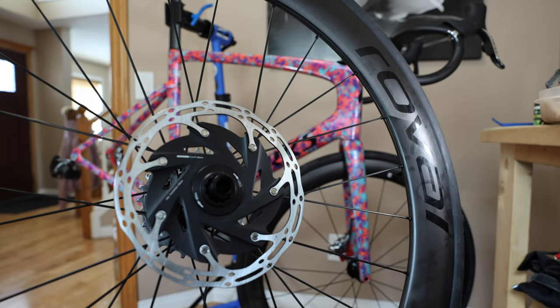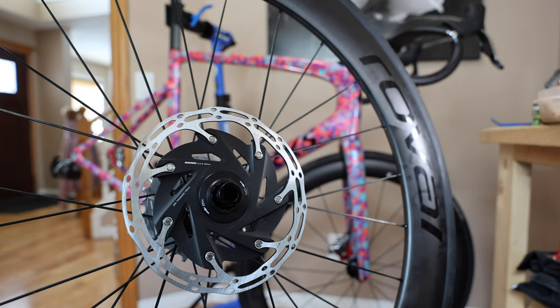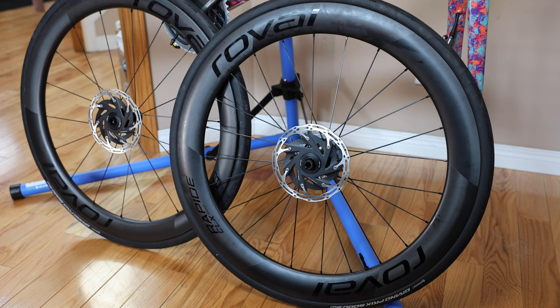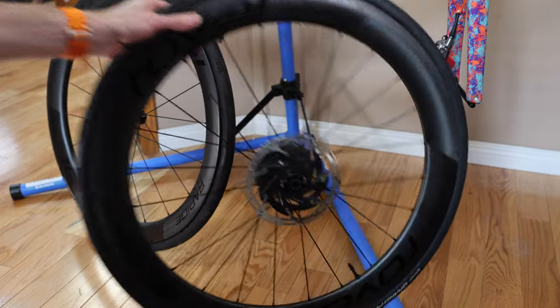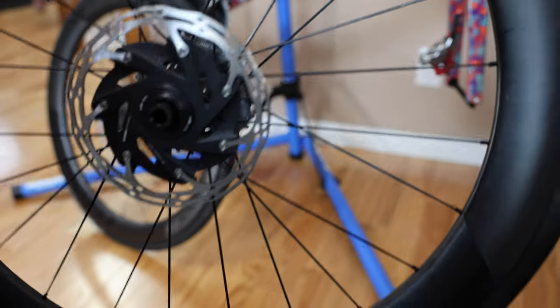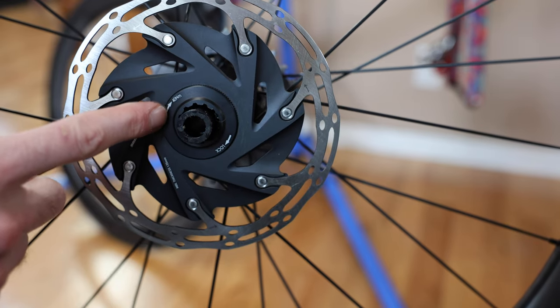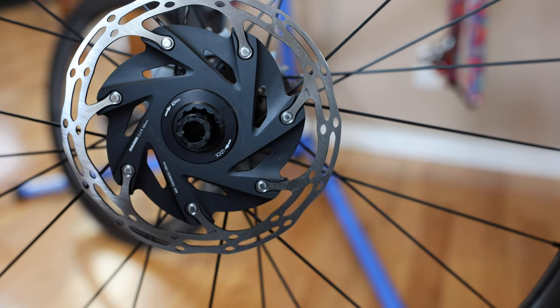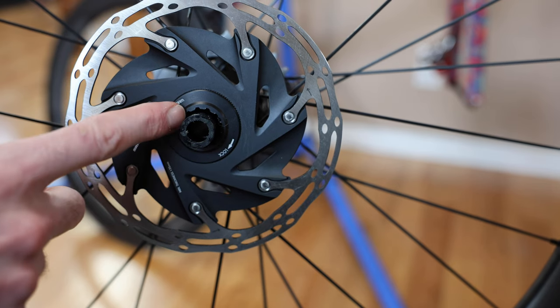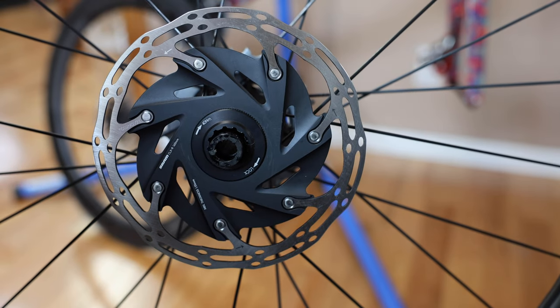I'm going to tighten this down, throw it on the bike, then do the front wheel and wrap up with a quick summary. Just like that, we've got two rotors installed — pretty simple. We're just tightening that one little lock ring down — nothing too crazy. This is a pretty heavy center lock ring cap or whatever you call it. I may do another video on getting something lighter — depends on if I forget about this in about seven minutes, which is my normal attention span.